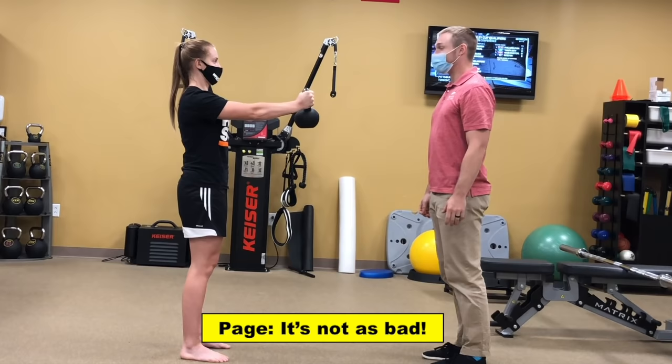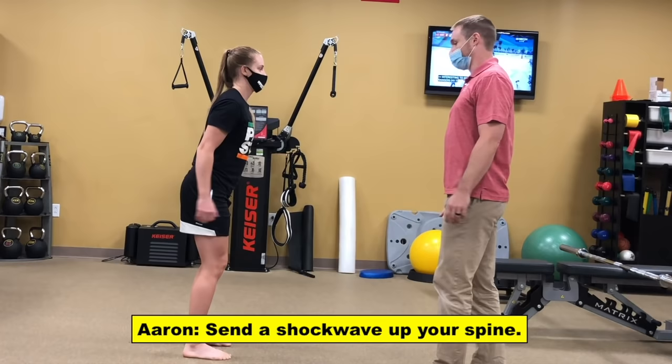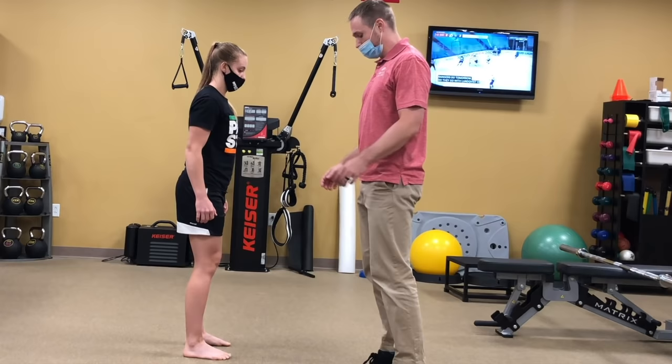I want you to come up on your toes and you're going to smack your heels down as hard as you can — almost like landing from a jump. I want you to sort of send a shockwave up your spine. Just pop down and try to send a shockwave off your spine.